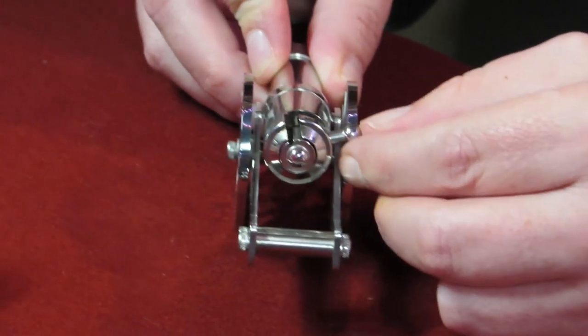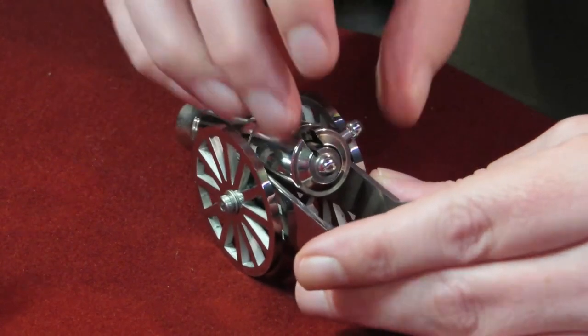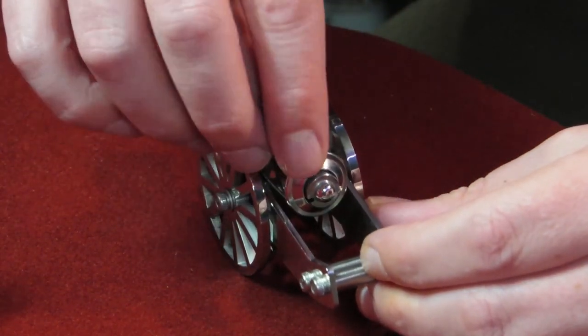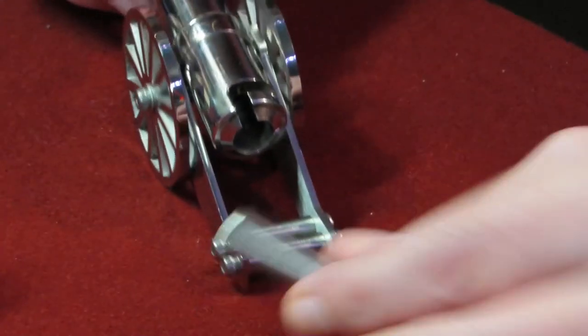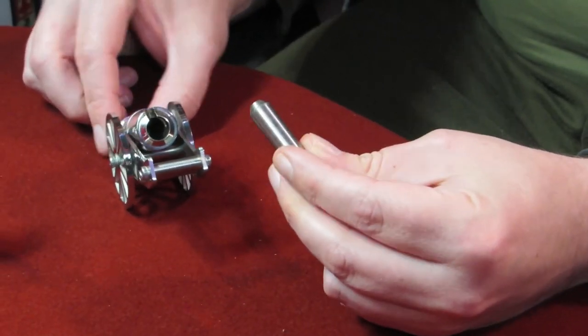It's probably classed as a firearm over here because it shoots a projectile. It's not designed like a normal cannon either - especially because your breech block is useless.